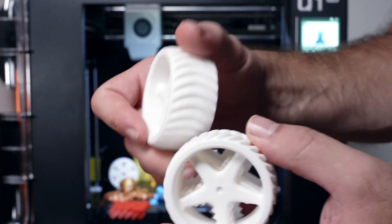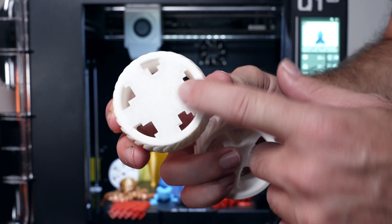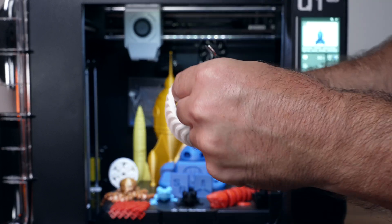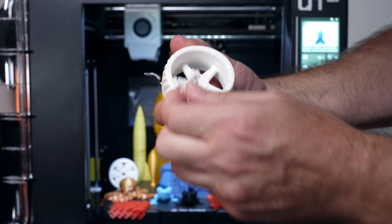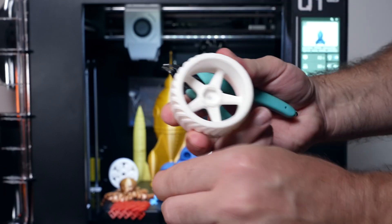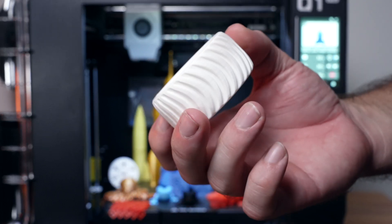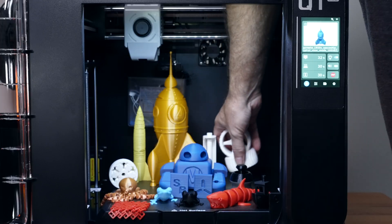Here we have some ABS wheels in white - I never print in white but these look really nice. There was some support and let's see how easy they pop off - they're kind of stuck in there, a little messy. I used everything standard on the slicer, and it is coming out but not cleanly. Not bad but not great - overall very manageable with ABS. We were printing very hot with ABS, 250 or 260°C, at a very quick speed, and both wheels turned out great. For ABS printing, this printer is performing very well.